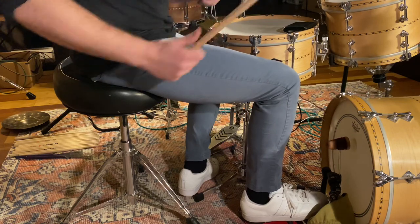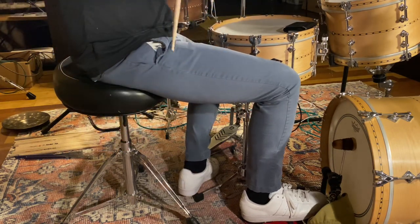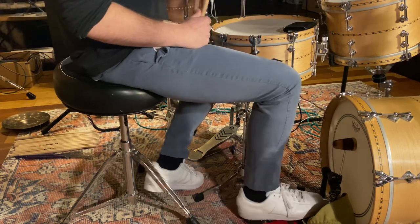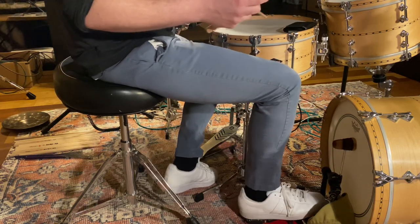So oftentimes when people play jazz, one thing that they struggle with is the bass drum has to be the softest thing. It's not easy — it takes a little bit of skill.